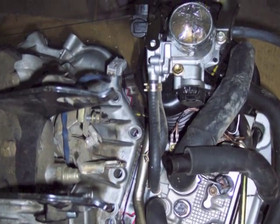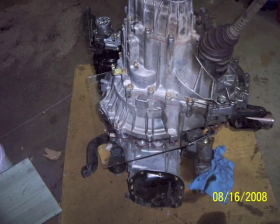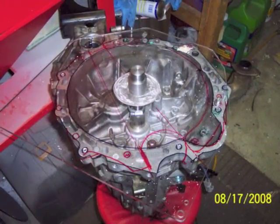Here the transmission is set on top of the plexiglass plate, and I'm adjusting the clocking to make sure everything clears. Once I chose a clocking that works, I outlined in a different color of ink the transmission bell housing.